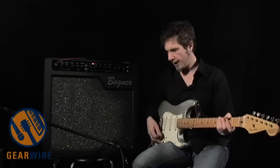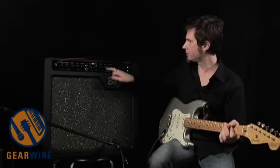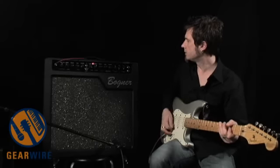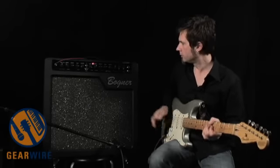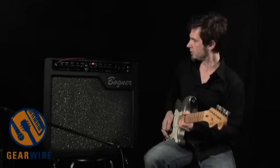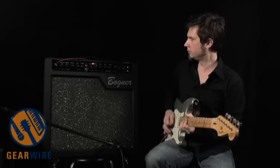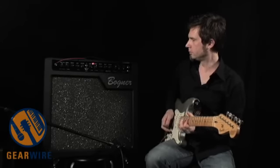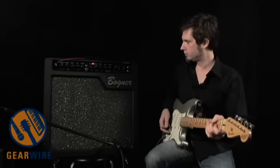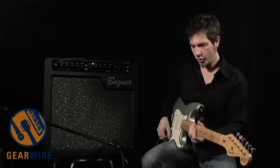Let me hit the delay again so you can hear that on this channel. I'll bring up the delay, add a little bit of reverb, and go for a full-on greasy lead sound.